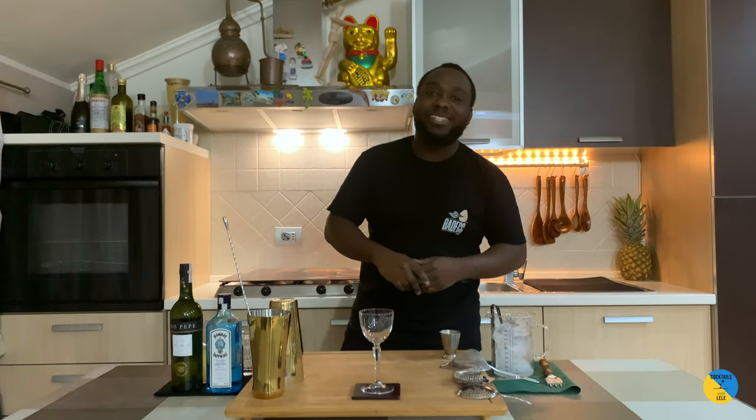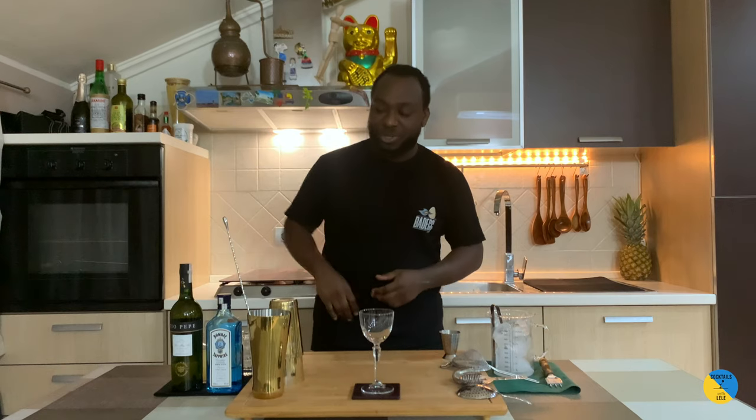Hello guys, welcome to my home bar. My name is Lenny and today we're gonna make a London Cottage — a very easy concept to make. Let's make one together.